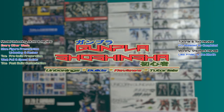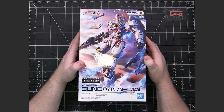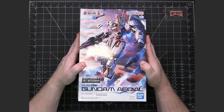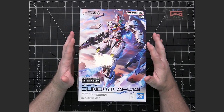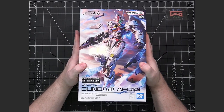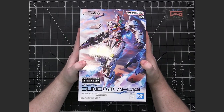This is the unboxing and review of the Full Mechanics Gundam Aerial from Witch from Mercury. This is the most recent Full Mechanics released so far as of the filming of this video, and the quality of this model has been favorably compared to the quality of many different MasterGrade kits.